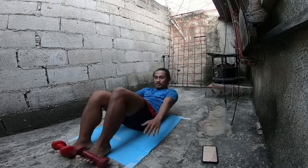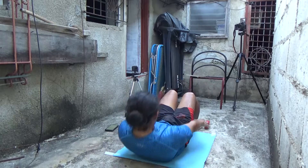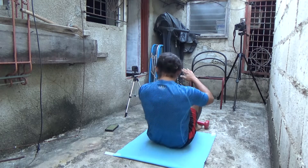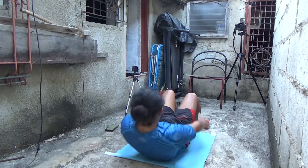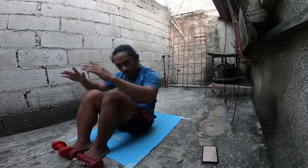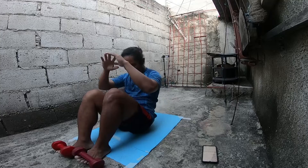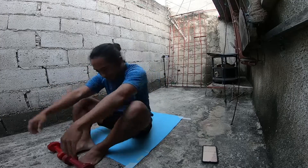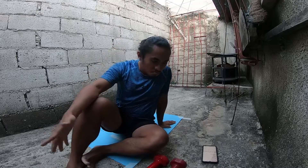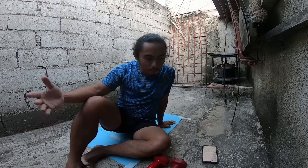14, 15, 16, 17, 18, 19, 20 — okay, that's 20. So you gotta relax for a bit as well. Maybe you'll have a timer with you; you can put up a minute of relaxation, two minutes, one minute.